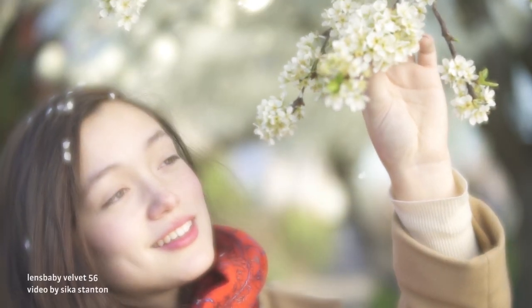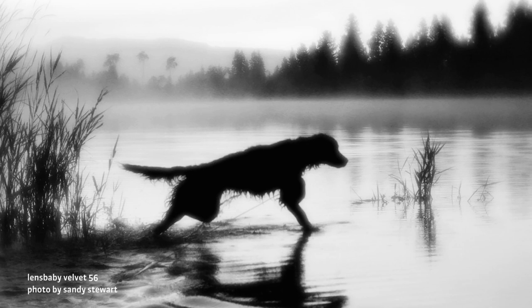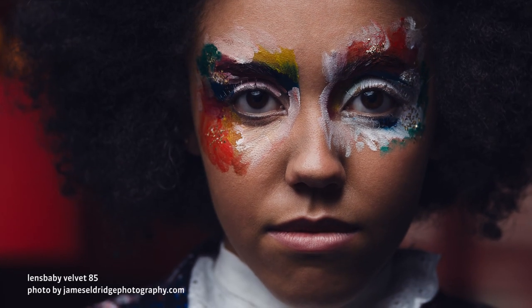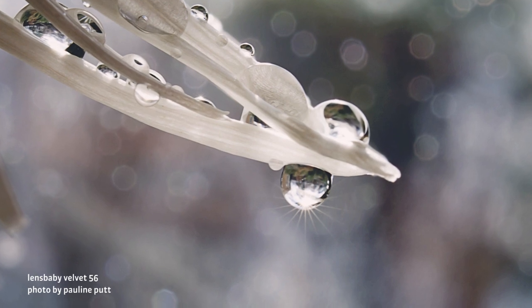Create striking portraits and miniature macro worlds, rich landscapes, street scenes and more with the Lensbaby Velvet 56 and Velvet 85 lenses for interchangeable lens cameras. Velvet lenses are high-end manual focus art lenses that evoke the ethereal look and solid build of vintage lenses. Combined with macro focusing, their groundbreaking optical design makes for some of the most versatile lenses ever created.